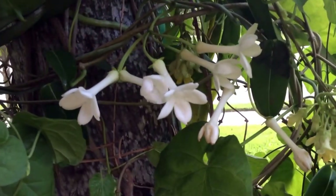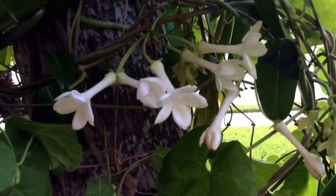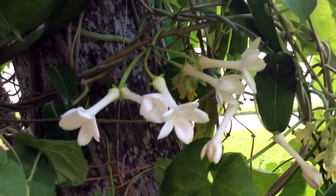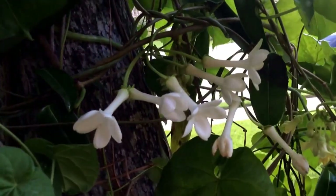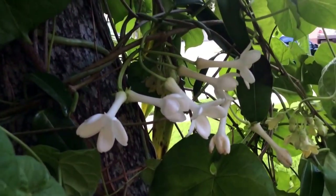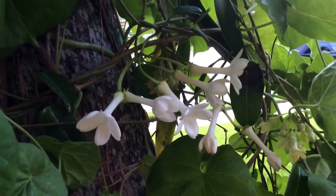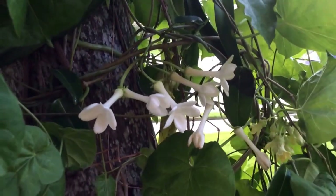Hi again. This is Stephanotis floribunda, a beautiful pristine white tubular flower that is very fragrant. It belongs to the Apocynaceae family and so it's somewhat related to the Hoyas, and the culture requirements of this plant are somewhat similar to them.